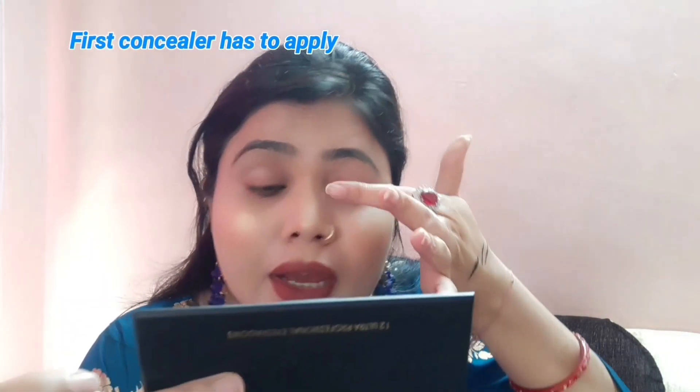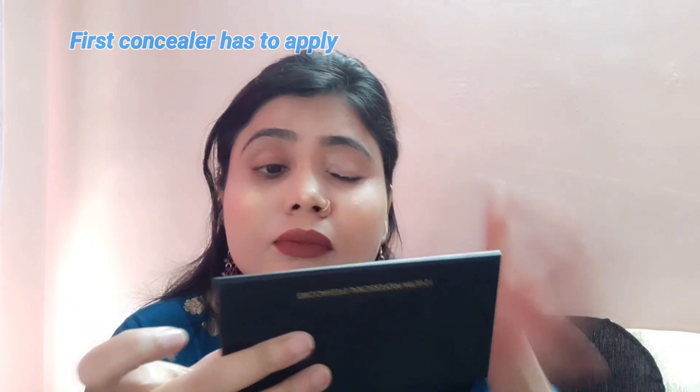First of all, we need to apply cream or concealer. Then we need to apply the liner. After applying the liner, the second option is loose powder or compact — it is very necessary to set it.